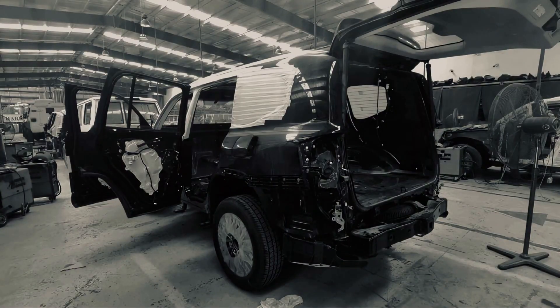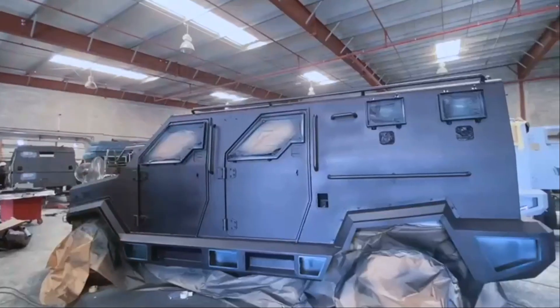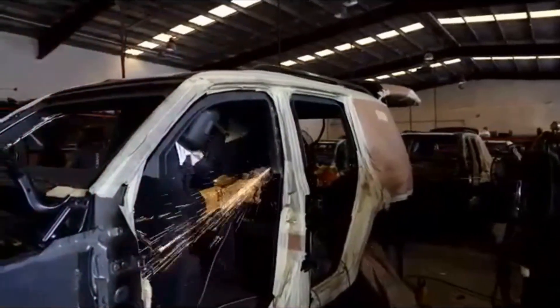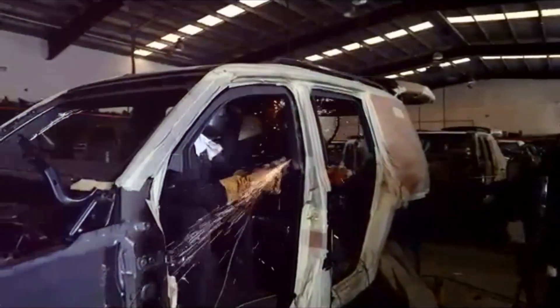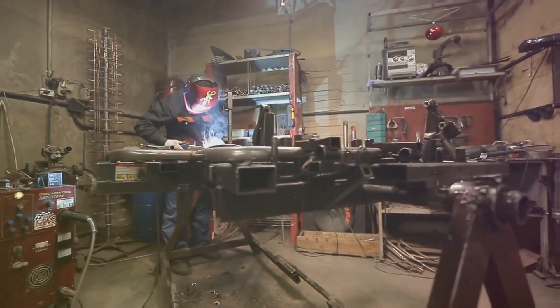With the Land Cruiser stripped bare, we turn our attention to creating its protective shell — the armor plates. This is where artistry meets engineering. Using precise measurements, we fabricate custom-fit armor plates. The choice of material is critical, ensuring a seamless integration of the armor.